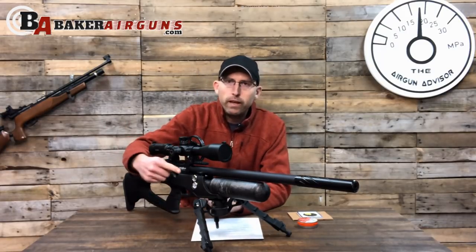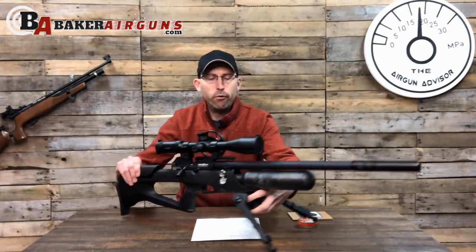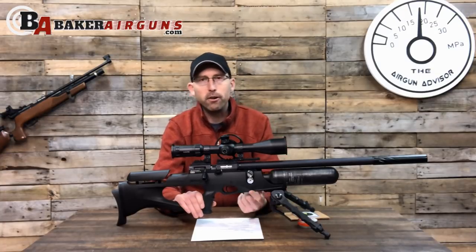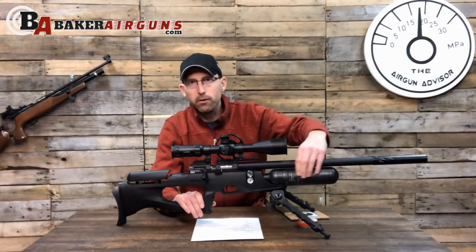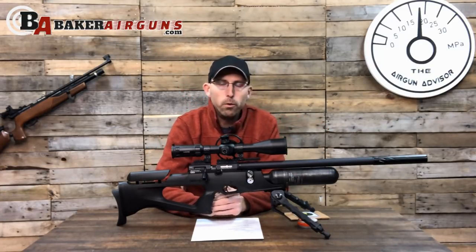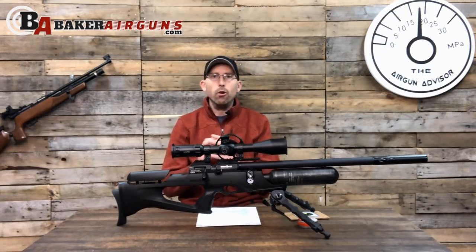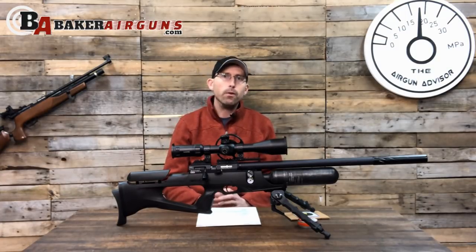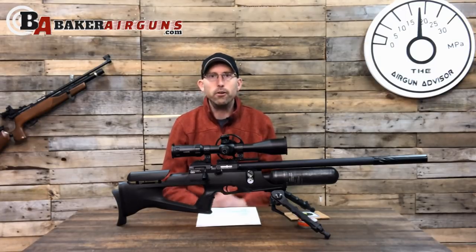You'll notice the two gauges on the side. Those two gauges are for monitoring the pressure both in the cylinder up front, which is a regular Brokock feature, but also telling you the pressure coming out of the Huma regulator. That is great if you're out in the field and need to know when you go off the regulator, and it's also a plus when testing your rifle and trying to adjust the regulator to your specifications.